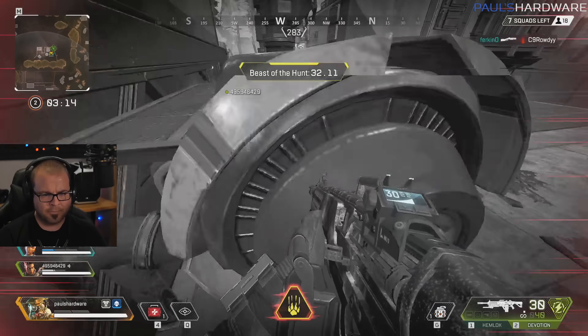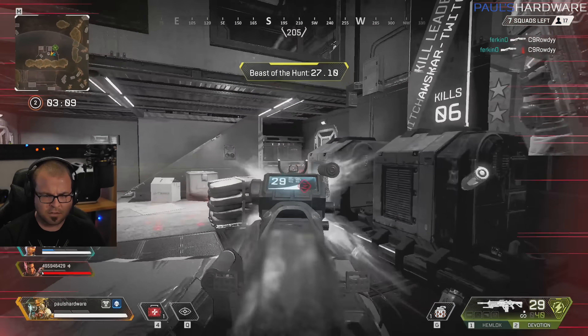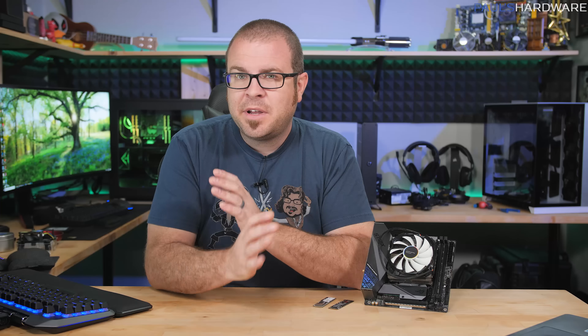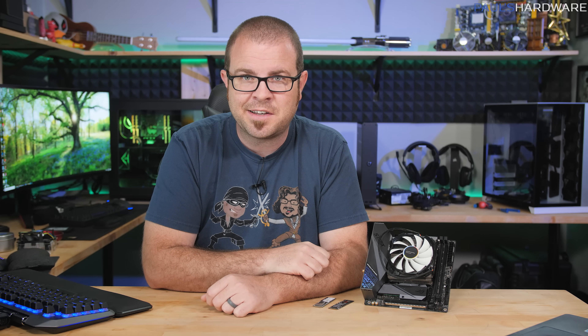So there you have it, guys — those are my five methods to shave precious seconds off of your PC build that can be reapplied elsewhere in your life. I like to use my banked seconds and minutes to actually play video games on the computers that I build, although I probably more often use them to just sleep — and that's often involuntary, but that's because I game late at night. Of course, there are many other ways to min-max your time while PC building, so let me know in the comment section if you guys have any further tips or shortcuts to share with the PC building community. Thank you so much for watching, and if I've saved you a few seconds, maybe use it to hit the thumbs up button on your way out.